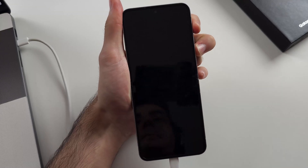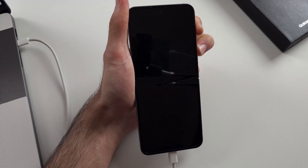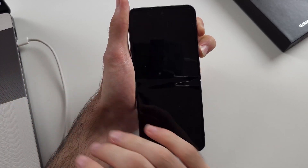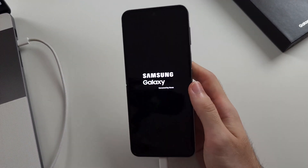Now press and hold power and volume up. Keep these two held down until we see that Samsung logo. If recovery mode doesn't enter, check your cable — it needs to support data transfer. Also try another port on your computer or try connecting to an Android. Once we see the Samsung logo for a full second, we can release the buttons.